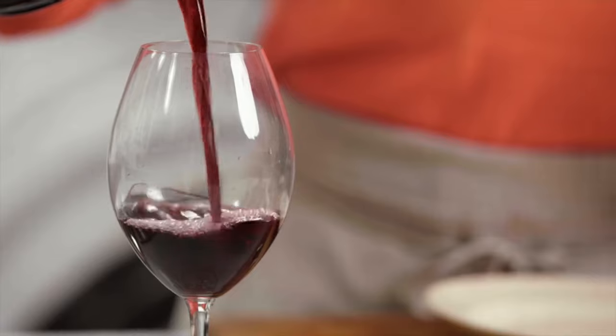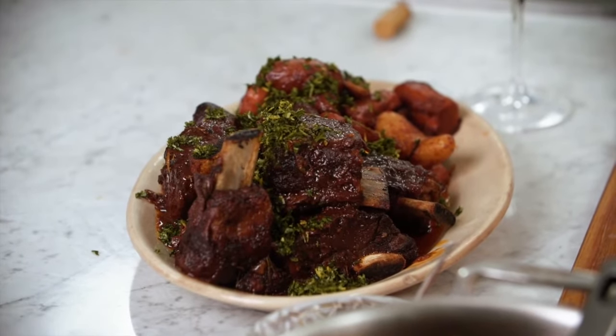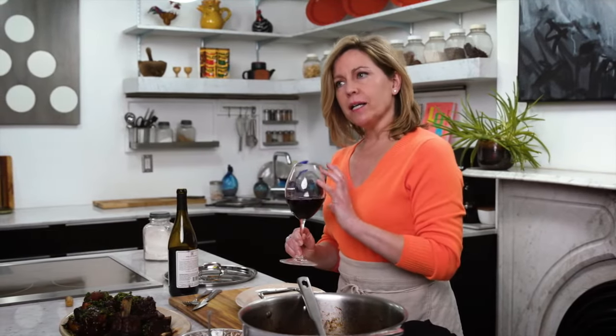I always pair my dishes with an American native or hybrid grape. The braised short ribs were cooked with Norton, but I'm also going to be pairing this with Chambourcin, which is a hybrid red grape. It has a wonderful lighter body and a bit of acidity, so it's going to be a nice foil to the rich beef that we have here in front of us.